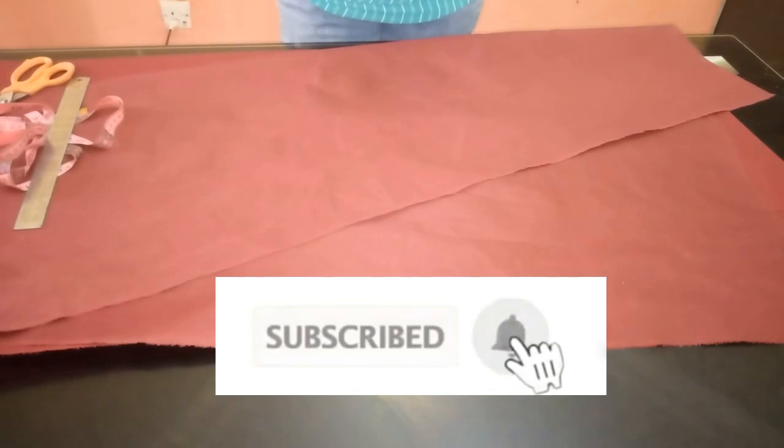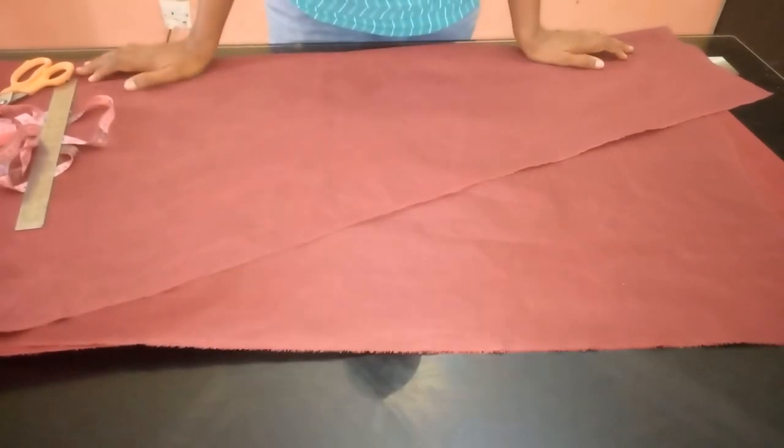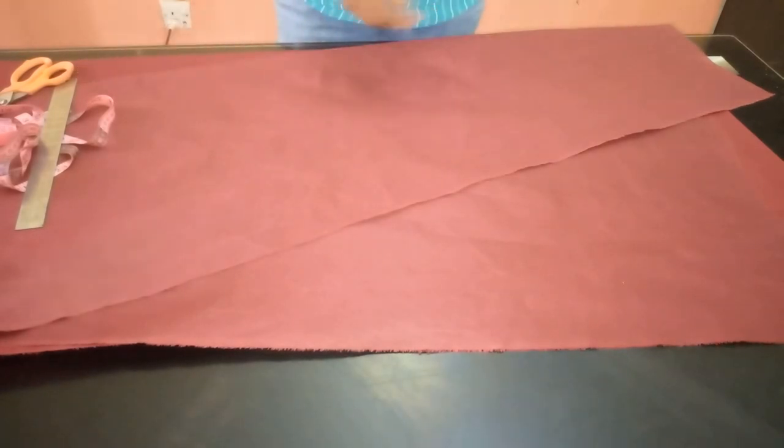If you haven't subscribed already, I would appreciate if you would subscribe to my channel and do not forget to hit the notification bell beside it to get an update whenever I upload a new video.